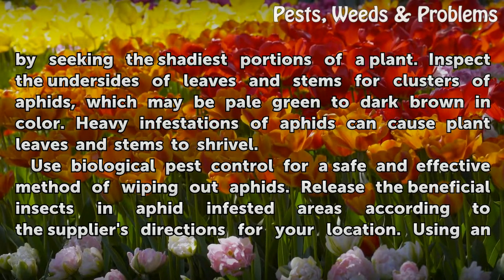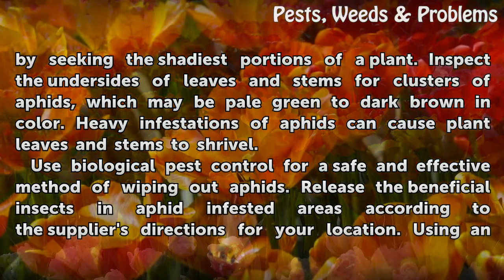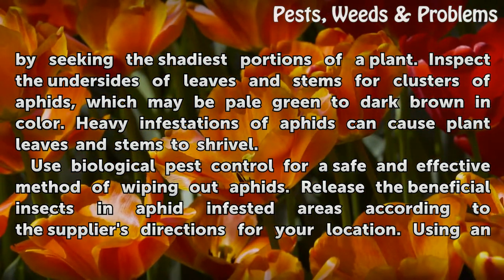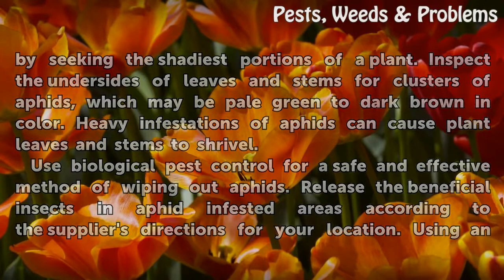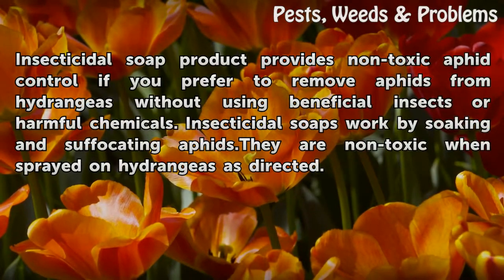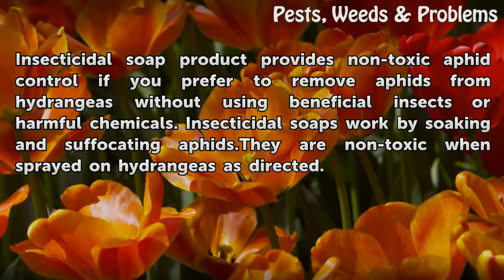Heavy infestations of aphids can cause plant leaves and stems to shrivel. Use biological pest control for a safe and effective method of wiping out aphids. Release the beneficial insects in aphid-infested areas according to the supplier's directions for your location.